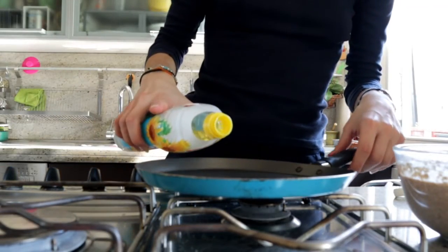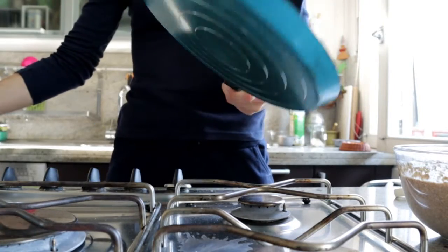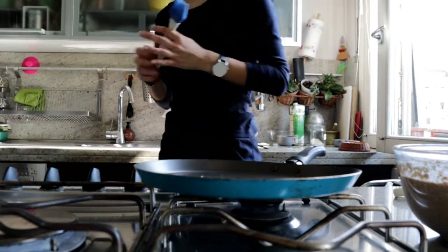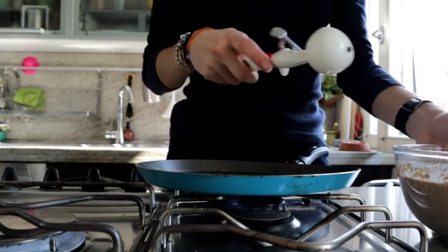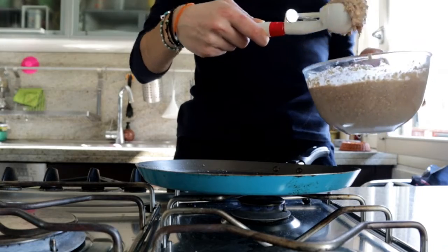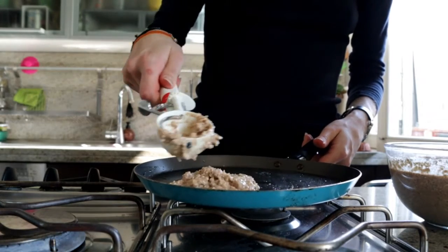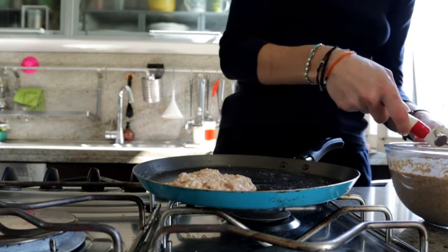Put a bit of oil on a pan if it's not a non-stick pan — I do that just for the first pancakes. Add one big spoon of the batter onto the pan. If you don't have a large spoon like mine, which is actually an ice cream scoop, you can use about two tablespoon-sized spoons.